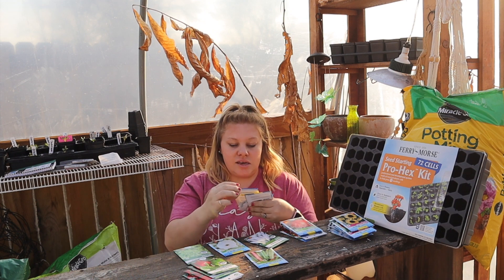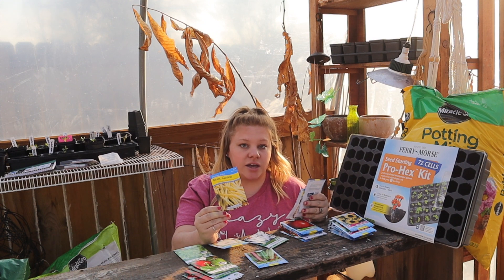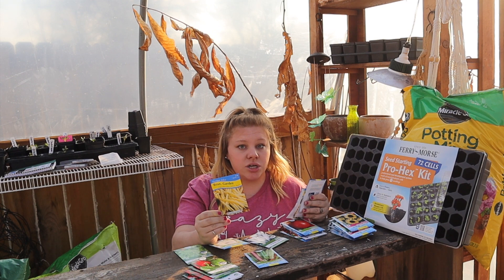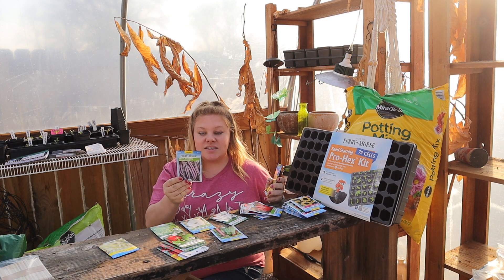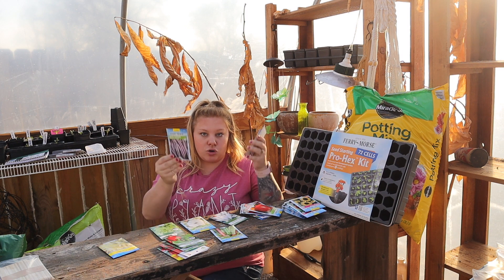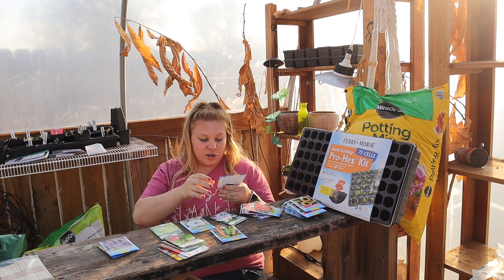For beans, I got the Cherokee Wax yellow bush bean — last year was my first year growing this and I absolutely loved it. I got two packages because I planted all of them last year and wanted more. They were super productive. The next one is the Royal Burgundy bush bean — I've never tried this one. It's a superior stringless round pod, purple-podded bush variety, smooth and straight pods, more erect bush habit — and pods turn green when cooked.